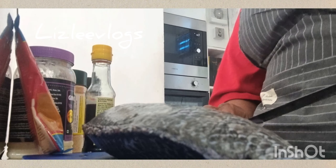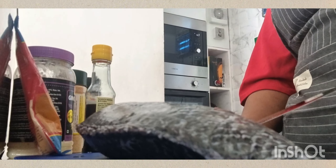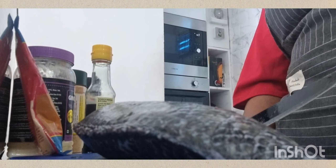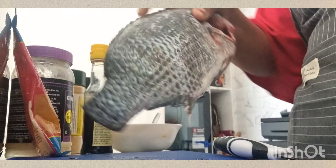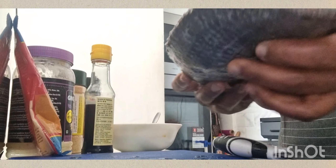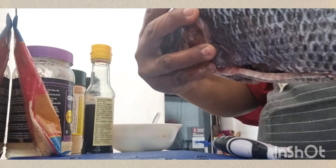Welcome to my channel! Today I'll show you how to marinate grilled tilapia. Please follow my recipe and the seasonings if you want your tilapia to taste yummy.